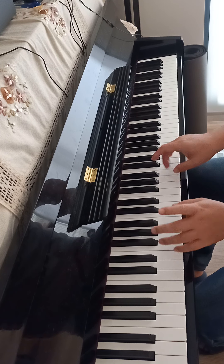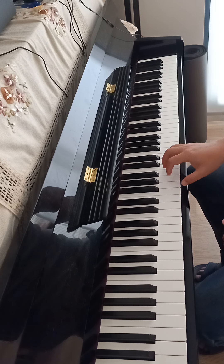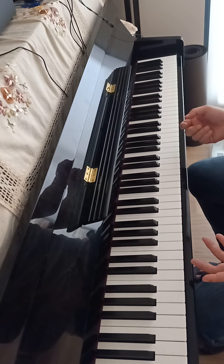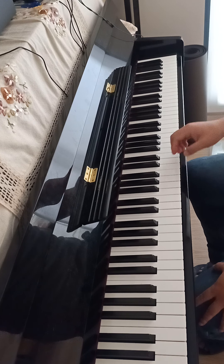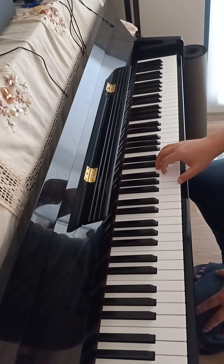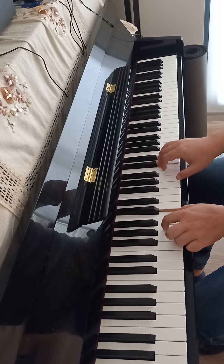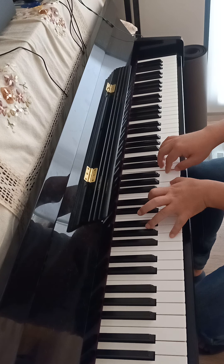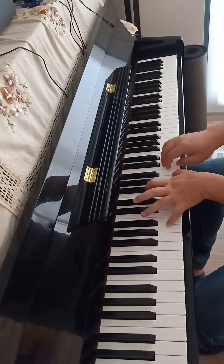We start with single notes, then we can add in more layers. We can stack more keys to produce more complex chords, but essentially you start with single notes and work out the progression first. So you have the melody like this, and as it goes up you can do this — it actually goes very well.